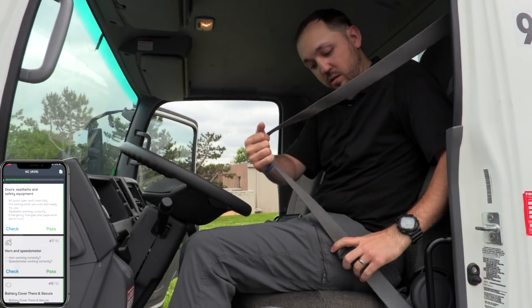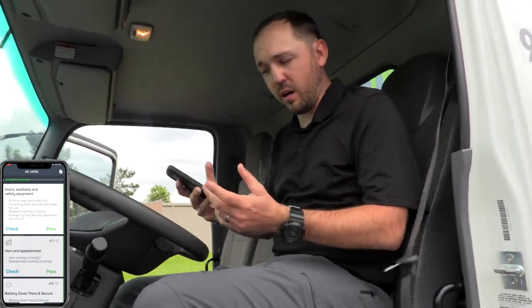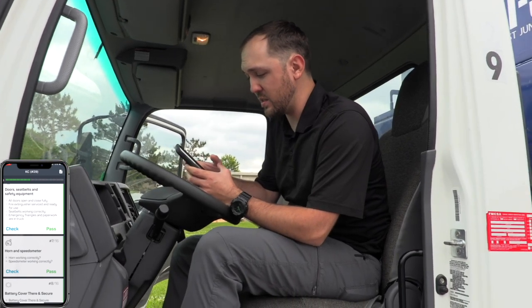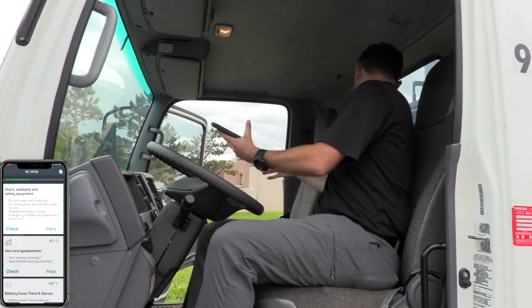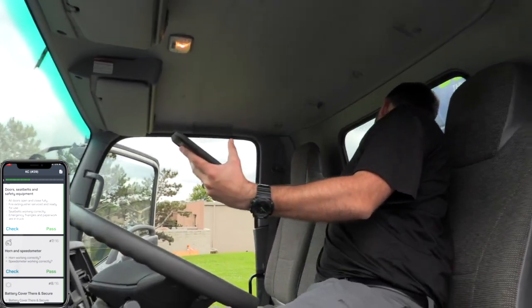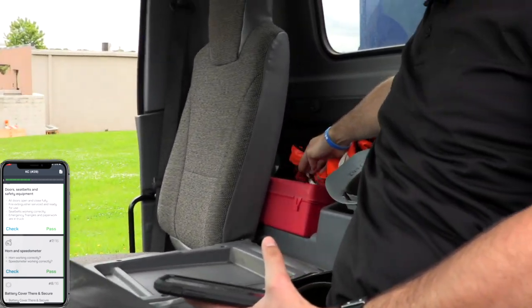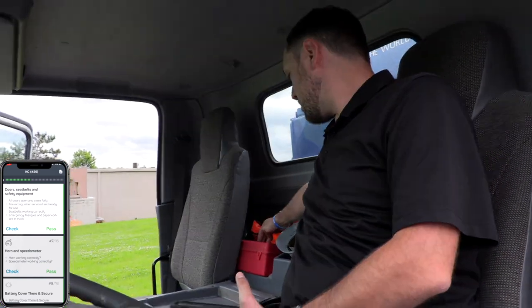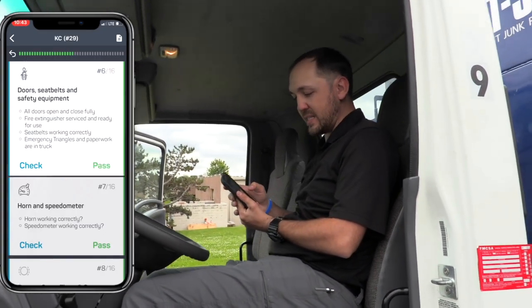Make sure the seat belt works, that it latches and is tight. Everything seems to be working — not a very hard thing to do. The last thing in this section is that emergency triangles and paperwork are in the truck. The emergency triangles are in this red box. Most of the vehicles for Junk are going to have this red box. If you don't have one, I recommend you get one because it's a DOT violation if you don't. Everything passes here.